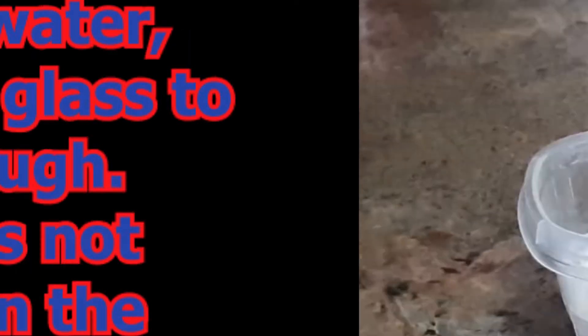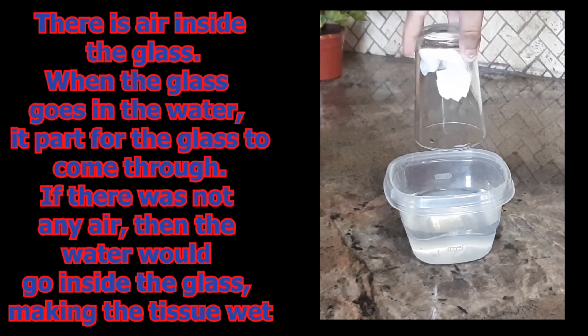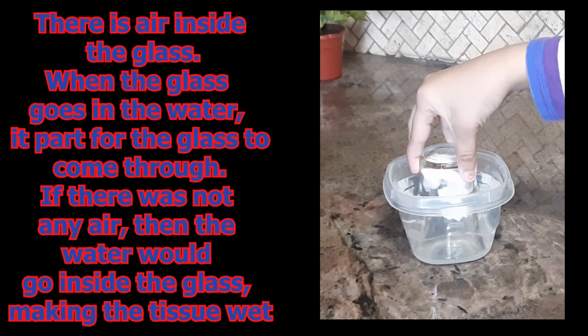The experiment shows that air actually takes up space. When you put the glass inside the water straight down, there wasn't enough room for water to go inside the glass, because there was already air inside it — so there wasn't any space for the water to come in.